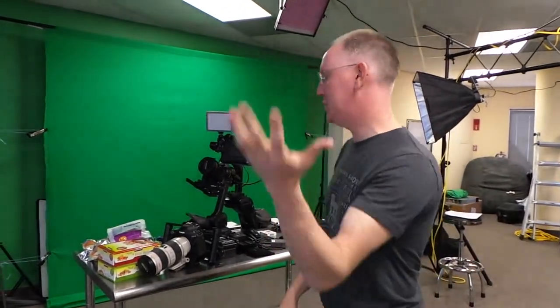Hey guys, John P from GeekBeat. We're about to take off for Japan for almost two weeks, so we've got a lot of stuff we're going to be seeing. We're going to try to capture and share it with you while we're on the road. First thing we're taking is the Galaxy Camera, which you can't see because we're filming with it — we can shoot our vlogs and upload right out of the camera.